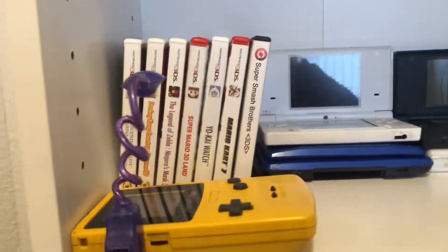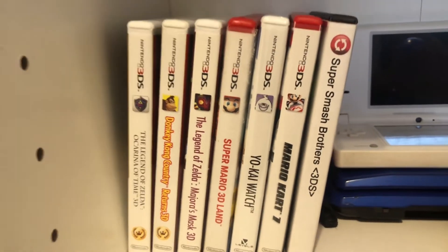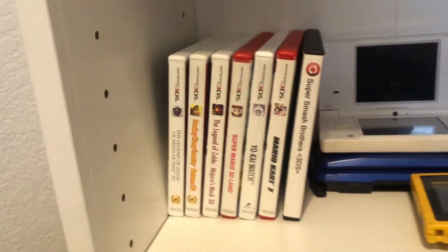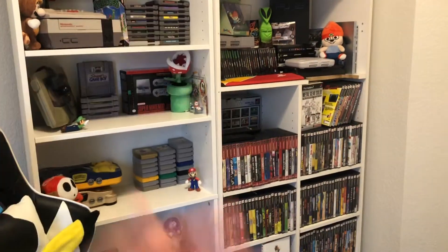Here is my very small 3DS collection — let me move this Game Boy over. It's very small. I really wanted to beef it up, and I was assuming these games were going to come with a case, or even just the GameStop generic case. That would have been better than nothing. I can already feel there's nothing in those packages but the little cartridges. So let's go over to the kitchen and unbox these.